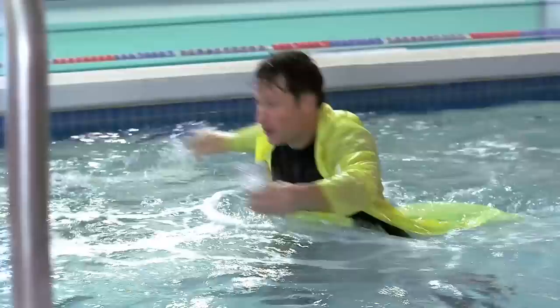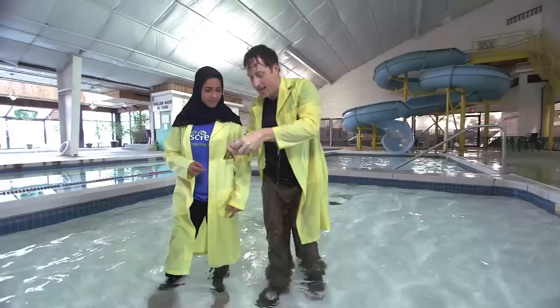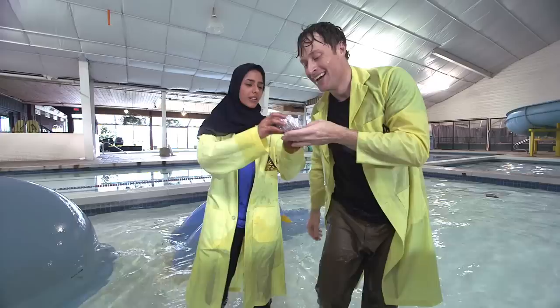The tin foil boat! The tin foil boat! Phil, this is a boat? Well, it looked a lot better before I came down the water slide, but that's the idea, and then we make it bigger. What do you think? I don't think it's going to work, Phil.